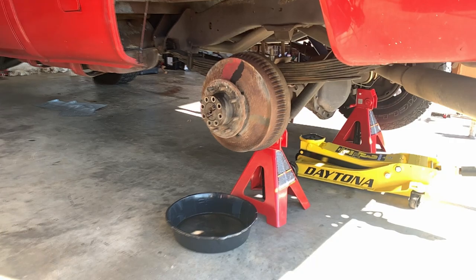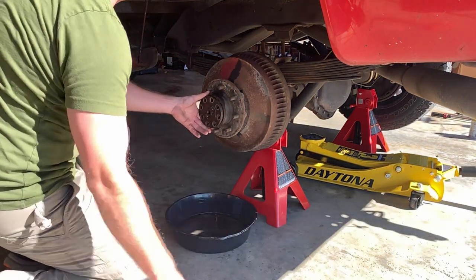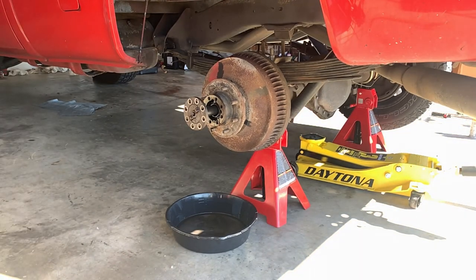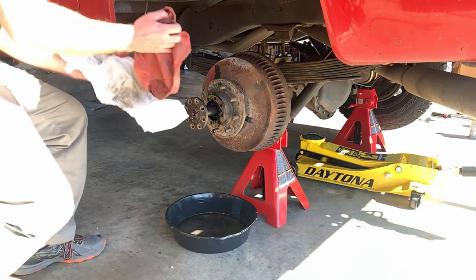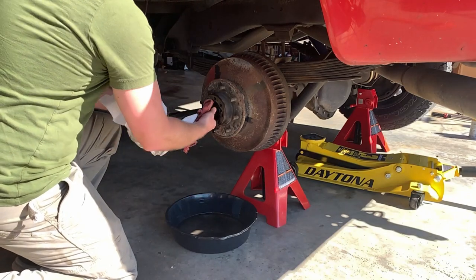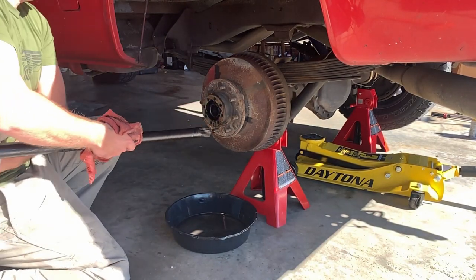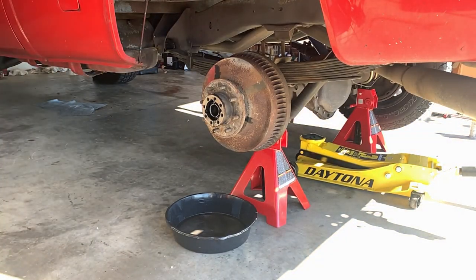Once you have all the axle flange bolts off the wheel hub, use a BFH to tap as you pull on the half axle. Once it separates from the rear differential, grab some shop towels or non-pilling cloth to protect your hands as you pull it out. Ensure your catch pan is below in case any fluid from the rear differential drips out. Once removed, set it somewhere in the garage with a shop rag covering the splines on the end of the axle to prevent damage or debris.